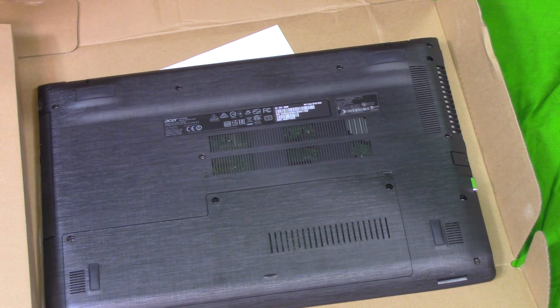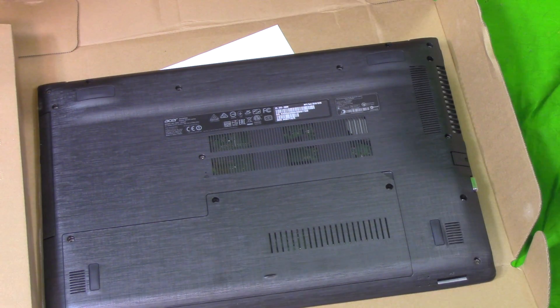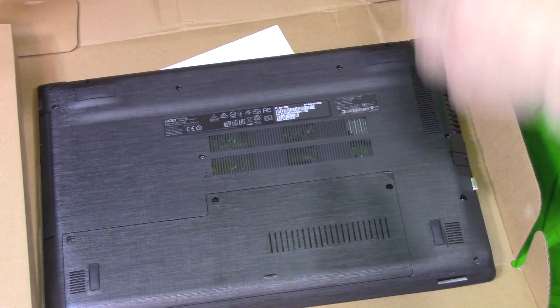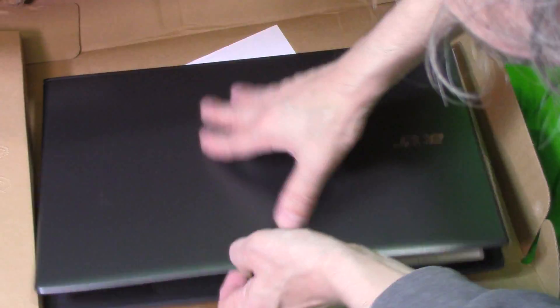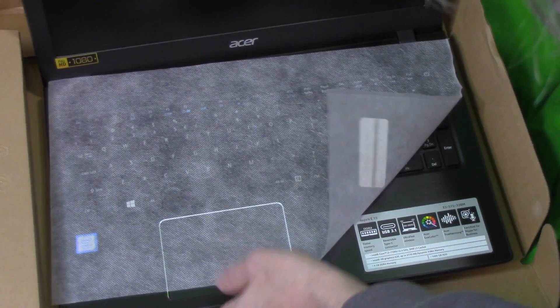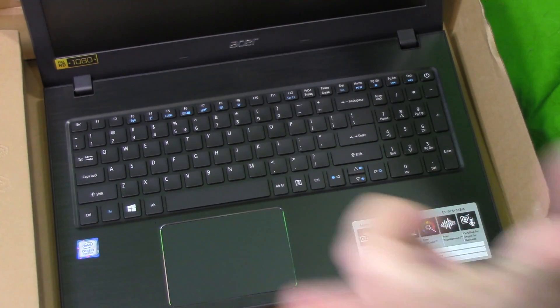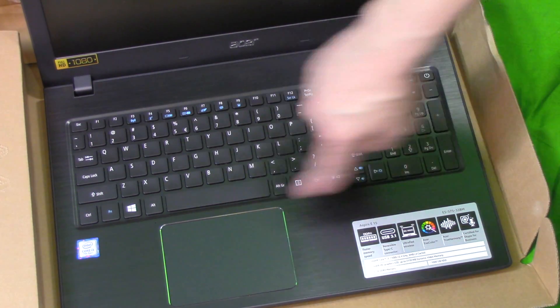So that paired up with the 7th generation Intel Core i3 would make it pretty darn fast. This does have Bluetooth and Ethernet. There's one USB 3.1 and a USB 2.0. So that's the unboxing. You'll also notice the other thing this computer has — it's a really nice screen, and it has a backlit keyboard.